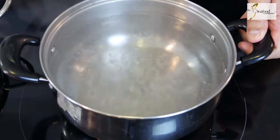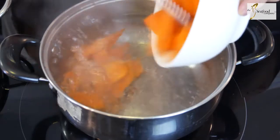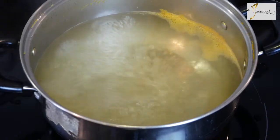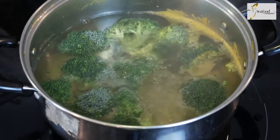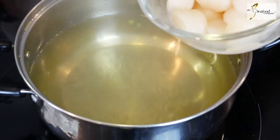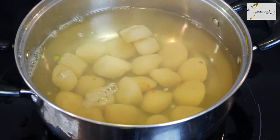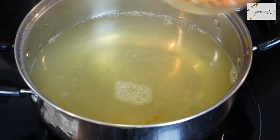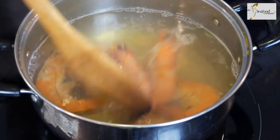We have a separate pot of boiling water which we'll use to cook the other vegetables. First in will be our carrots — we'll blanch them for about five to ten minutes until cooked. With the same pot of boiling water you can also blanch the broccoli. Next we'll blanch our scallops, which takes just one to two minutes. Finally, our last ingredient will be our cooked prawns — we just need to blanch them briefly to warm them up.